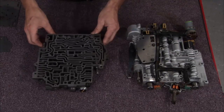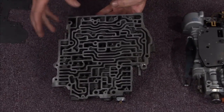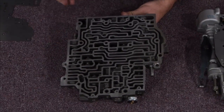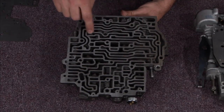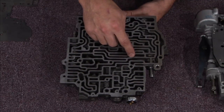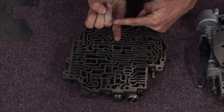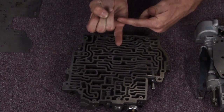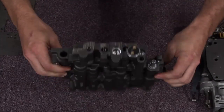Now I've got the internals of these two transmissions — my manual valve body and my electronic. If you've ever seen an electronic circuit, it looks a bit like this, but instead of relays, resistors and capacitors, I've got spool valves, check balls, and springs. This is basically fluid circuits. A spool valve is essentially just a shaft with a piston — as it moves back and forth, it opens up one passage and closes off another.